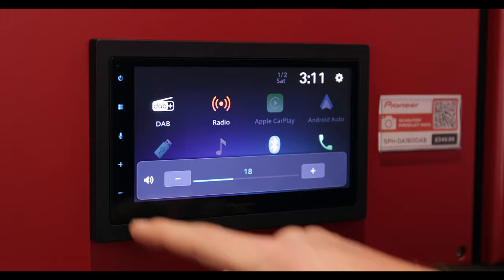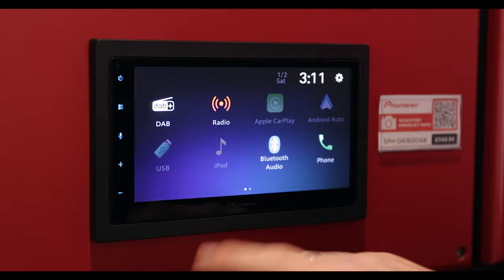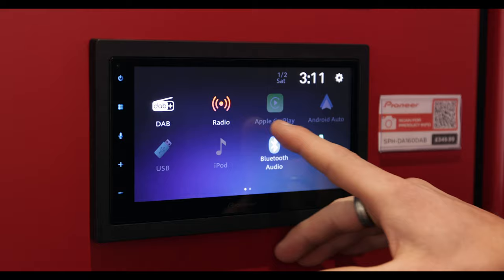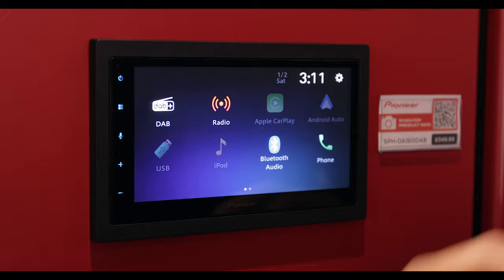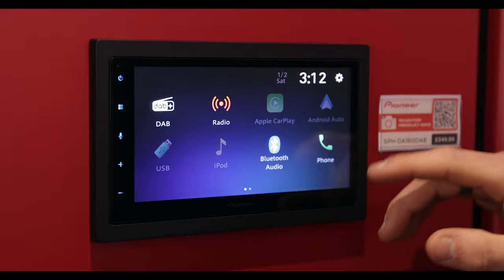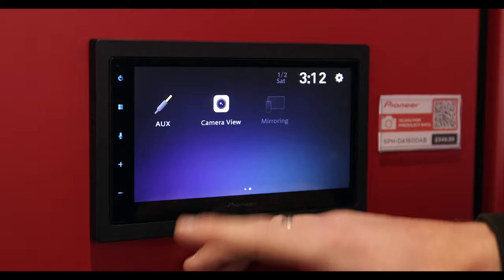The colour on here you can change as well. On the main screen itself, you have the quick connection tabs. So you have DAB+, digital radio; normal radio, which is FM and AM; Apple CarPlay and Android Auto — these are slightly dim at the moment, they will light up when you are connected to either Apple or Android. Same goes for USB and iPod — once you connect them, they will light up. You have Bluetooth audio and phone connection. And then on this side, you have an AUX input, a rear view camera if you have that connected, and then screen mirroring.